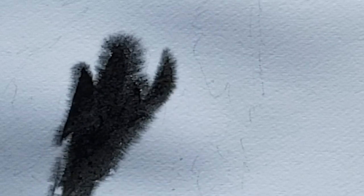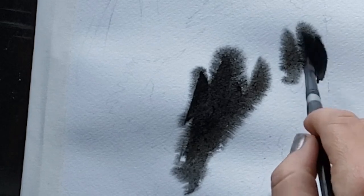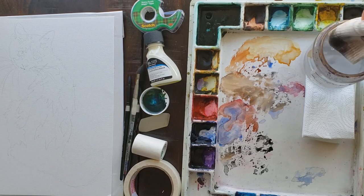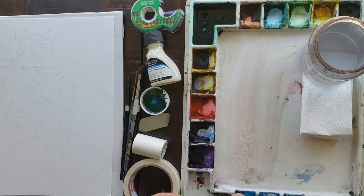I used White Watson paper which is from Japan. It's made out of cellulose but in many ways behaves like cold press, but yields more accentuated fur effects. I found this paper directly from Yutaka Murakami, who I'm eternally grateful to for sharing a few of his secrets. However, this paper is expensive because it comes from Japan and you can get similar results using many cold press papers.